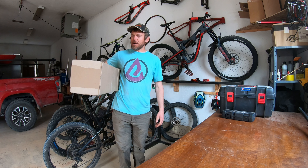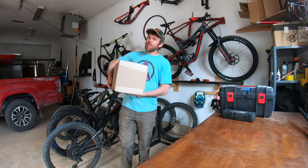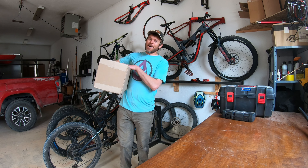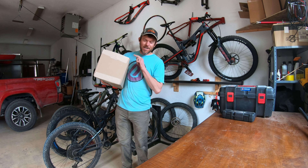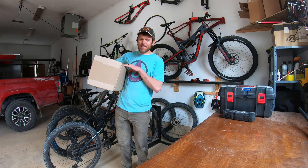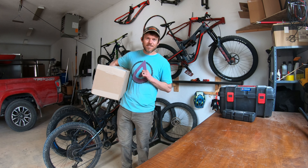What is up everyone? Minerbiker here. Always exciting when you come home from work and you've got a box full of bike stuff waiting for you. Very exciting, especially this box. This box is very special. Really excited for it, so let's dive in and see what we got.